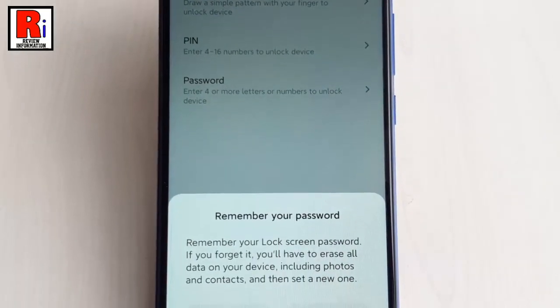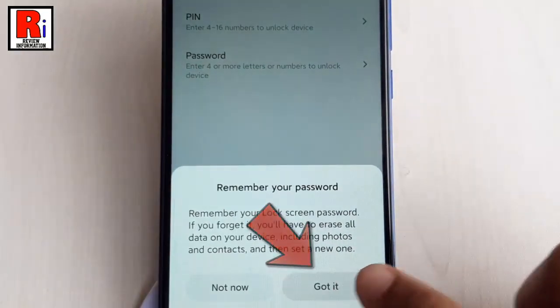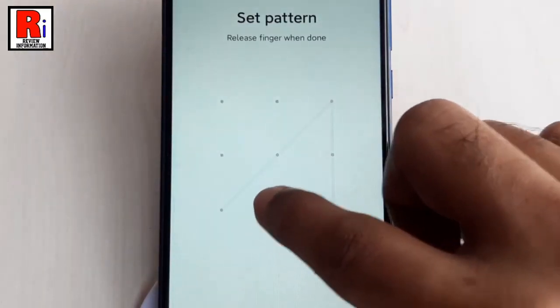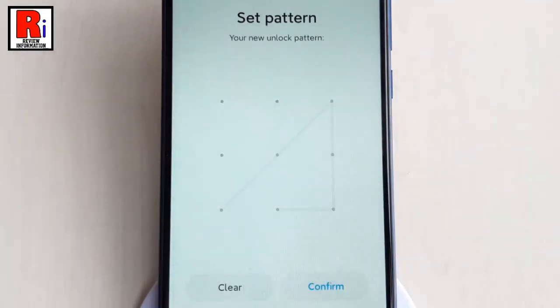A confirmation menu will pop up from the bottom. Tap on Got it. Now, draw an unlock pattern. Draw the pattern again to confirm. After that, tap on the button Confirm.